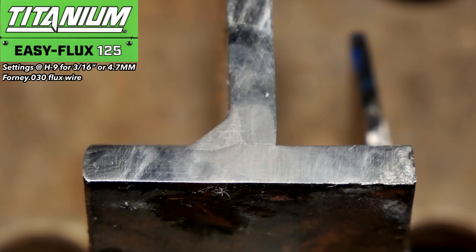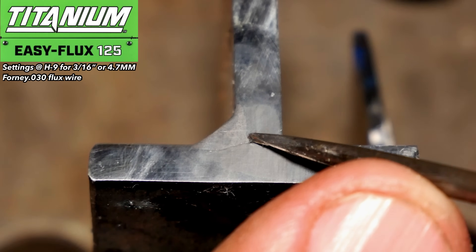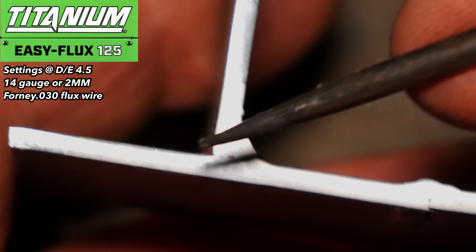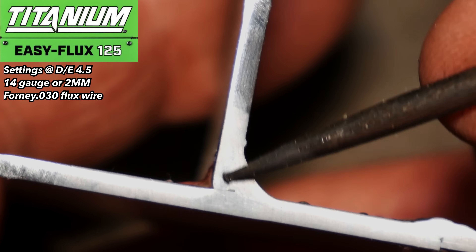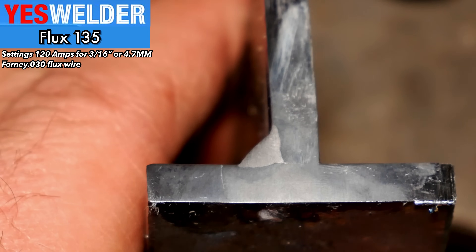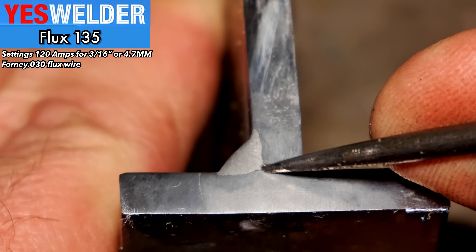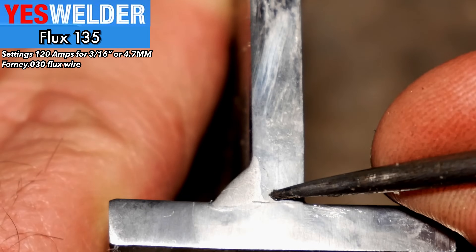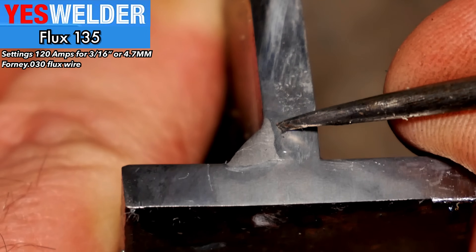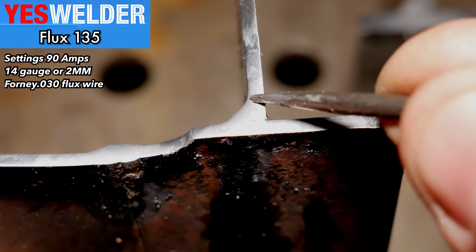Here's the Titanium on 3/16ths with middle-of-the-road bone-stock settings, and it actually worked really well — I was really happy with the results. And here's the Titanium on the 14-gauge — again, really good penetration there, a good solid joint. The Yes Welder I was a little less impressed with — it felt a little cooler in all the settings than the other two machines. It didn't seem to get down to the base of that joint as well, but I mean it's fine — I just wasn't as happy with it. The 14-gauge was completely fine with that though.